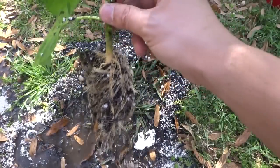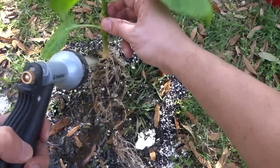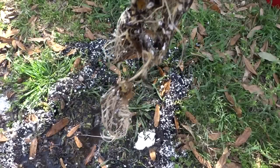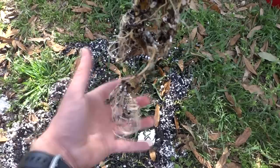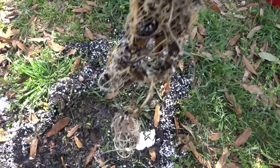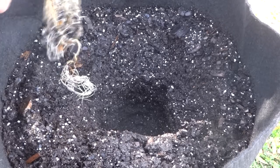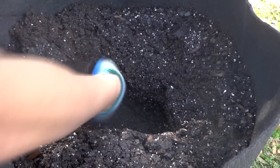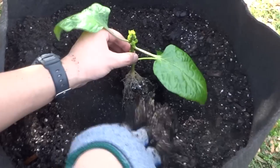Here we go — just wash off the plant a little bit. Now you can transplant it into any container. Make sure you allow enough room for the roots so they can spread out and grow faster. Dig a hole as deep as you like, keep your plant suspended while you fill in the soil.